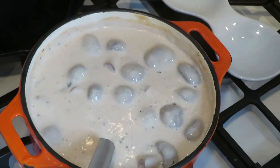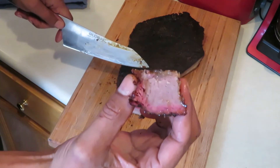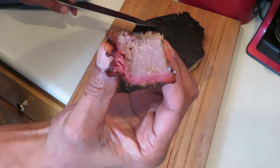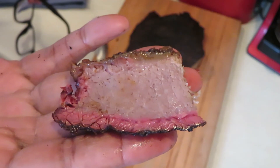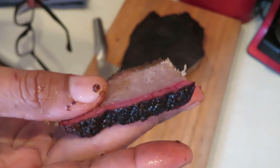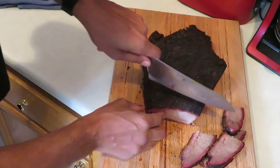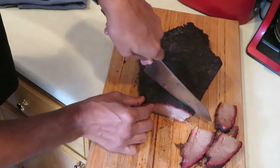The brisket should be ready to come out now and the brisket alfredo is done. Let's see how rewarming the brisket came out — oh, look at that! Nice and juicy. Look at that beautiful smoke ring, look at that bark. Warmed up really, really nice. Let's cut a few more slices because it's going to go on the plate with the alfredo.